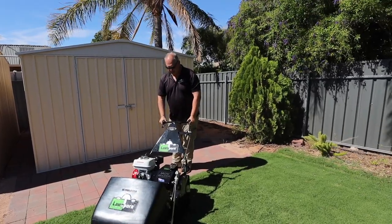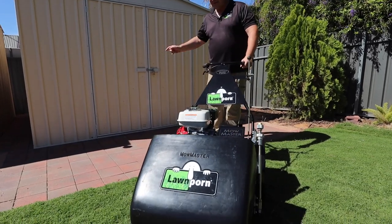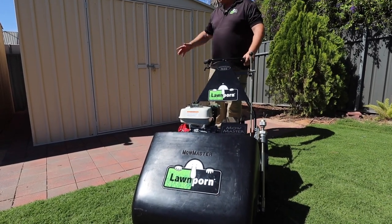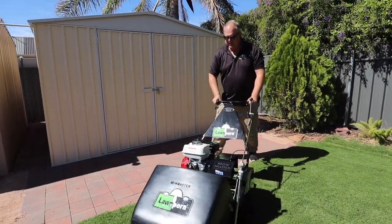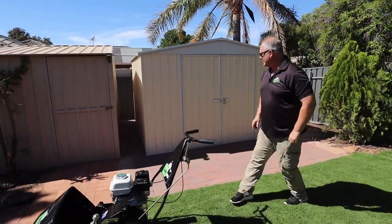This is one of the prizes in the Grass-Off — the MoMaster — and that'll fit in the shed. This is part of the prize you get with the shed as well. But anyway, this is about the shed, not about the mower.